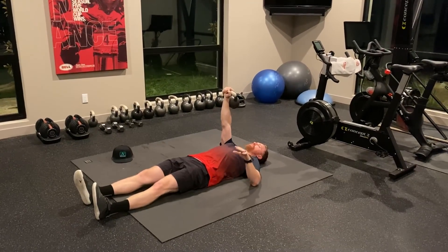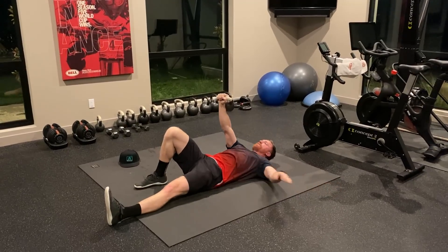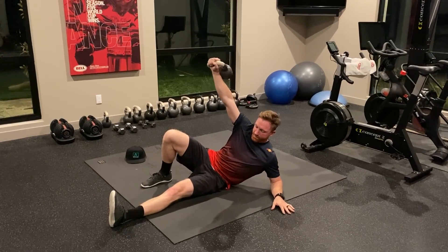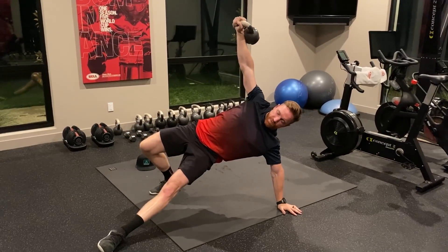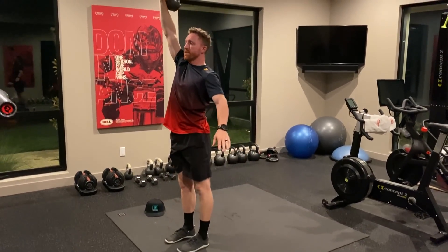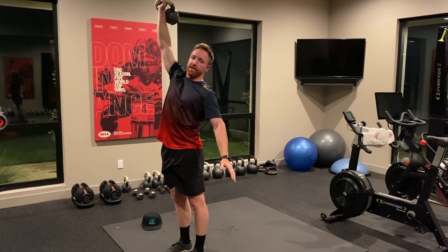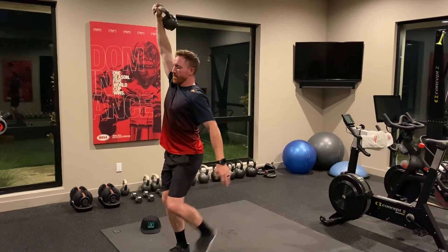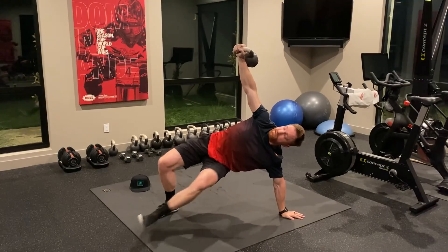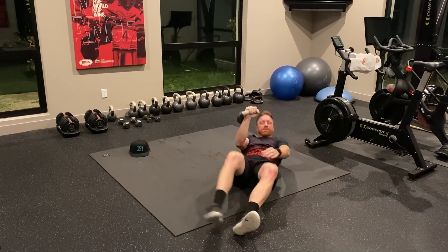So the Turkish get-up kind of looks like this. You'll start basically laying flat on the floor. You press the kettlebell up, bend the same knee up as your working arm. Some people like to reach back as they come out — I like to come straight up on my elbow so you get a good crunch in first. You sit up to your elbow, come up to your hand, then bridge, get that leg to come through, straighten up, perform the lunge, and complete the exercise. You stay pretty focused on the kettlebell throughout instead of looking down at the floor.